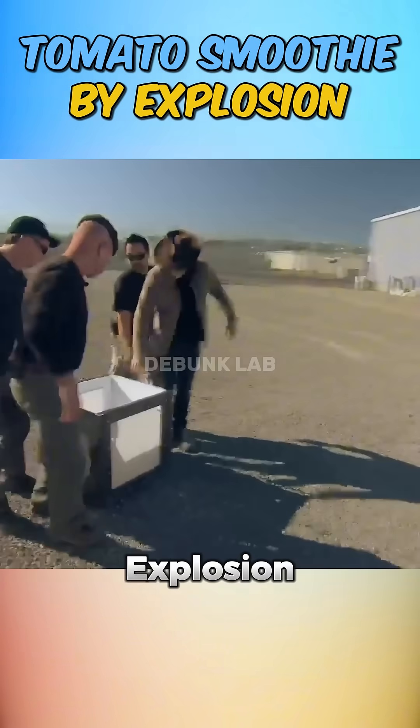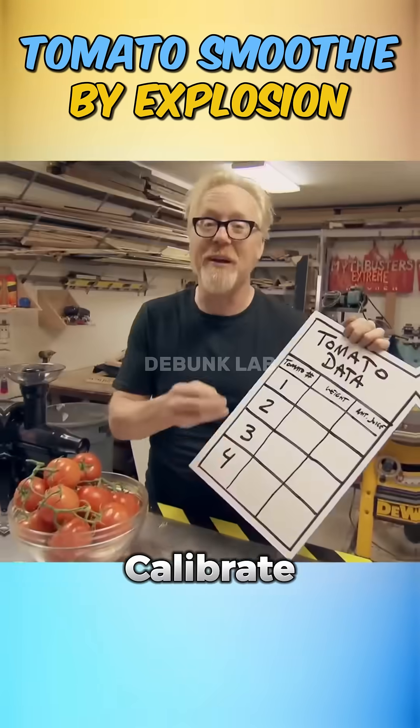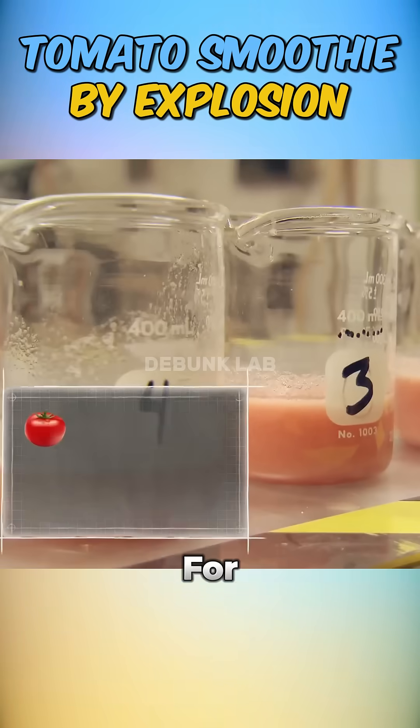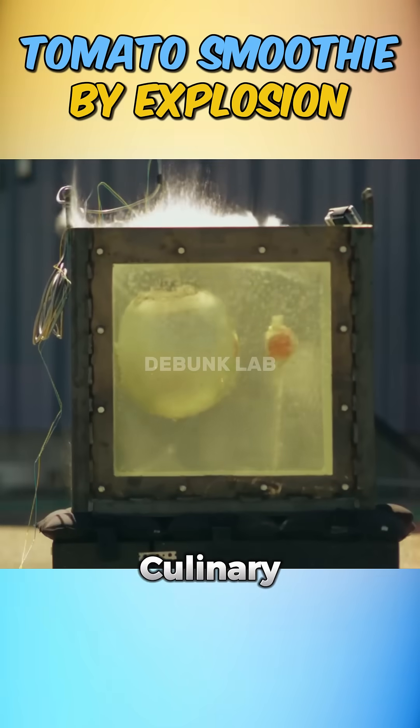They headed straight to the explosion range, equipped with a proper blast-proof chamber. After a test detonation to calibrate things, they returned to the studio to get scientific, measuring the weight-to-juice ratio of various tomato types for baseline comparison. Back at the blast zone, they began the explosive culinary process.